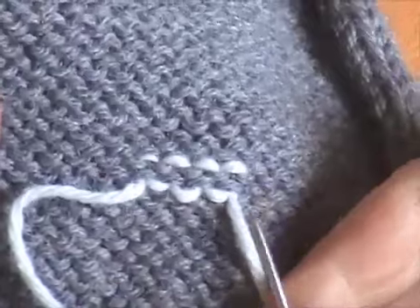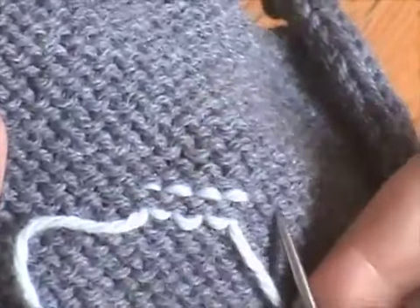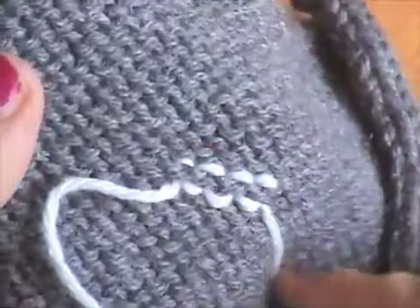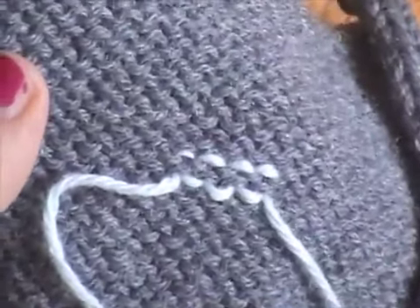You can feel it in the tension a little bit, but it's not going to make a noticeable difference. And as long as you make sure that you're not doing multiple rows of duplicate stitching on top of each other, you're really not going to be able to feel the difference in your fabric too much.